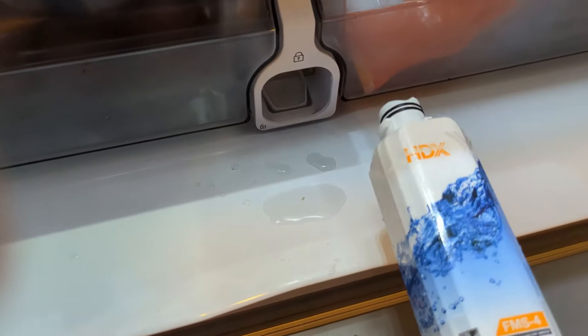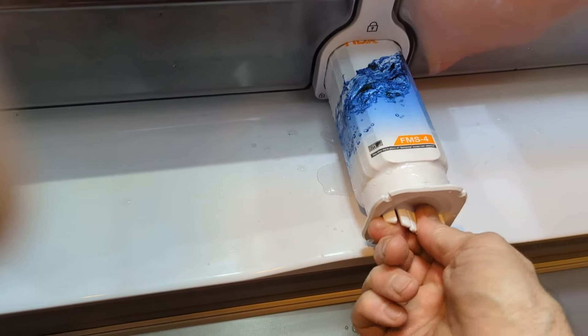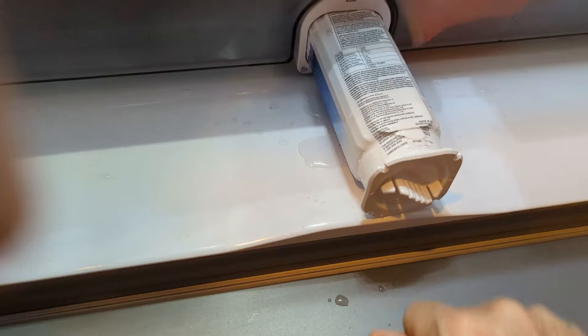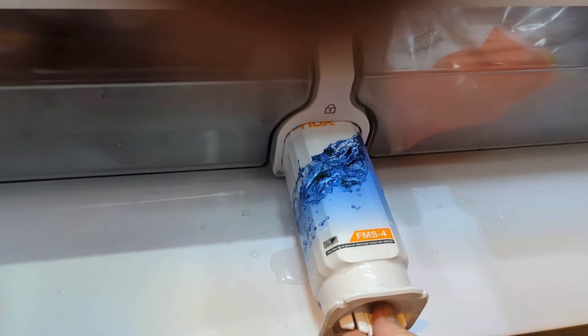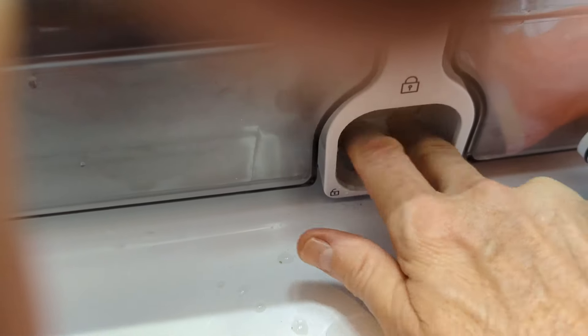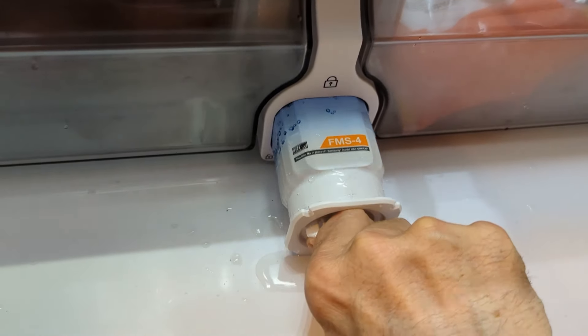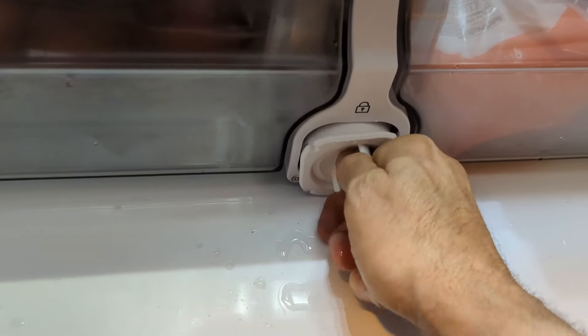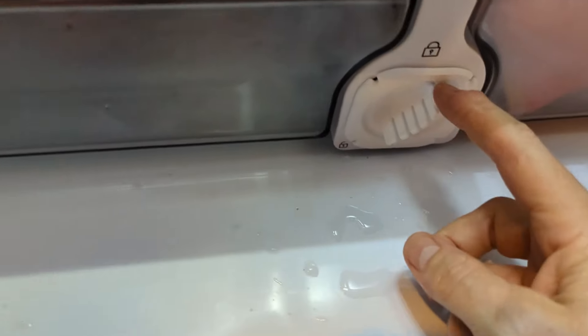We're at the refrigerator and we're going to push this in. It doesn't appear to matter which way it goes in because it twists and locks, but we'll put it in and apply a little pressure. If you look in here, there's a piece that bends down — this is what puts pressure on the filter as it slides in to keep it in place. Push it in, and once it's in there, you twist clockwise.